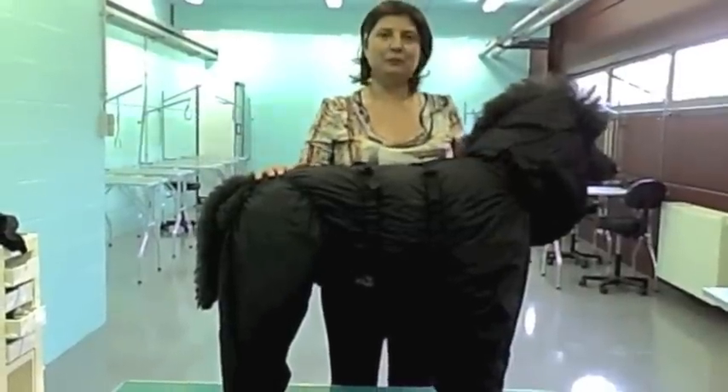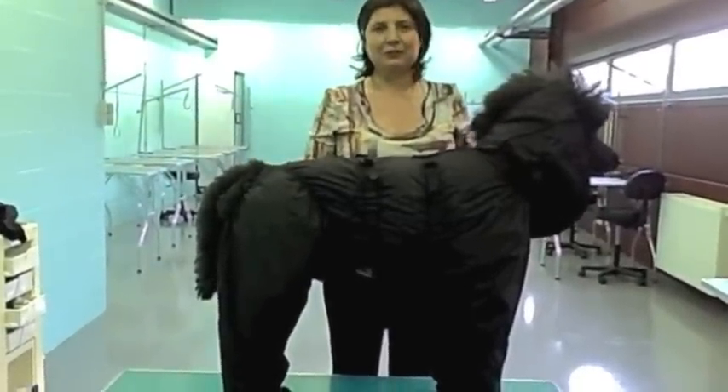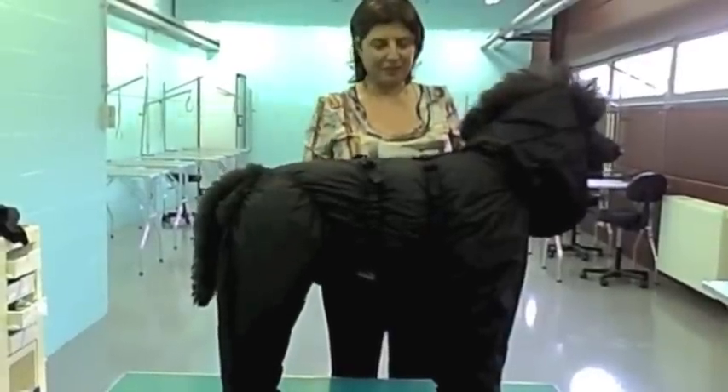Hello everybody, this is the new waterproof trouser suit and I would just like to show you how to put them on and fit them to the dog.